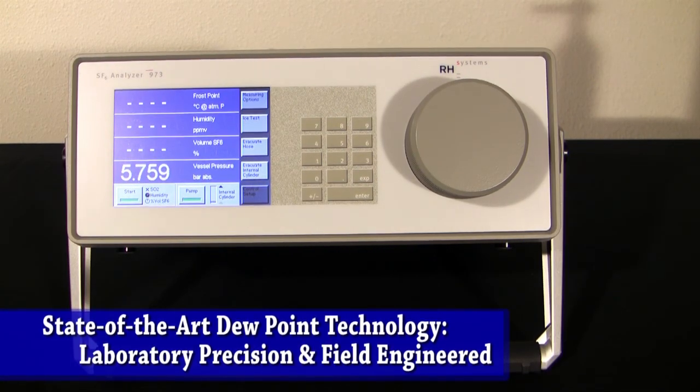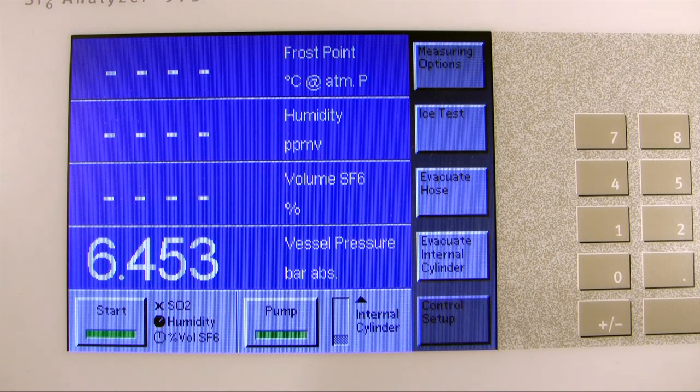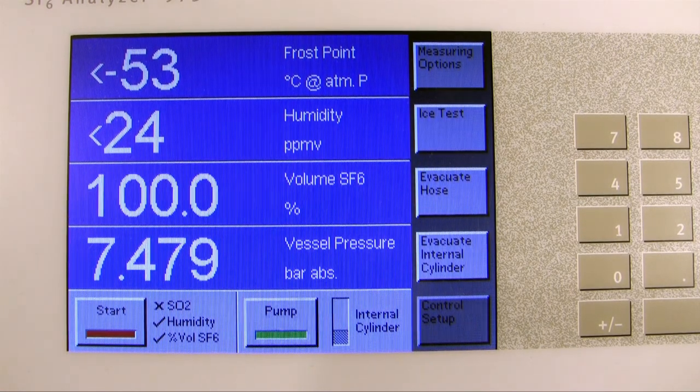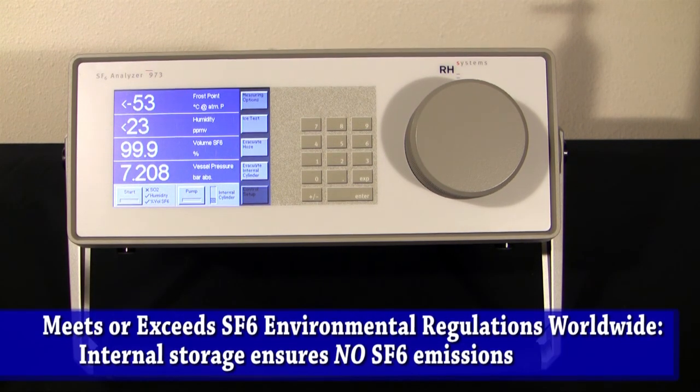The temperature of the mirror at that point is called the dew point. Once the dew point is determined, the instrument goes into SF6 purity mode and uses its three-stage Peltier element to determine the SF6 concentration using a similar technique. Once each measurement is complete, check marks will appear next to each measurement and the values will be updated on the screen. The 973-SF6 analyzer has an integrated internal cylinder where it stores the SF6 used during the run. This instrument is environmentally friendly, does not release any SF6 into the environment, and is fully compliant with SF6 environmental emissions regulations around the world.